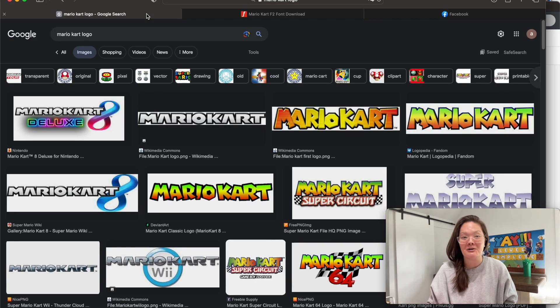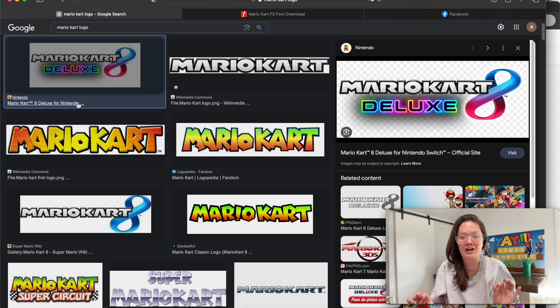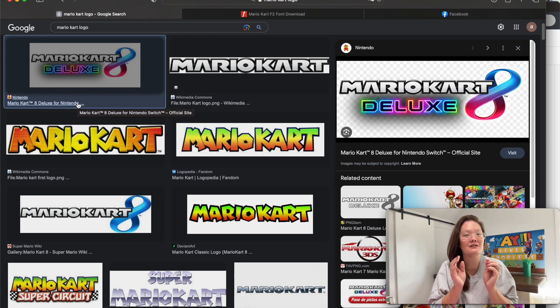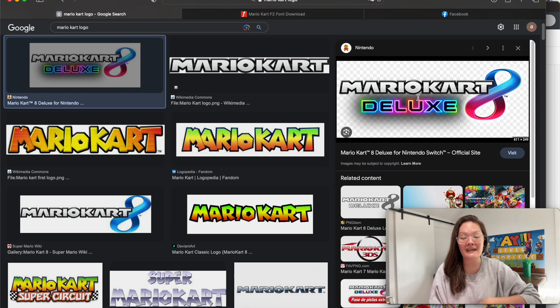I went over to Google and searched up Mario Kart just to get an idea of what I want to create, and this one right here is perfect for me. I'm not wanting it to say Mario Kart Deluxe — I actually want it to say something like 'summer starts now' or something to do with the end of year celebration, just like over here in this large poster I created that says 'level complete' because they just completed a grade. You can make it any wording that you want.